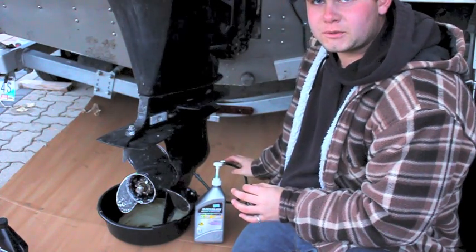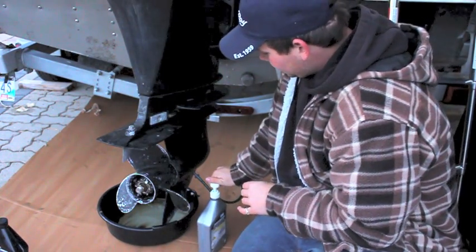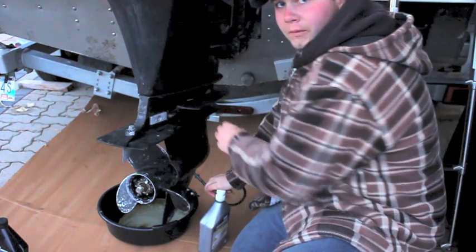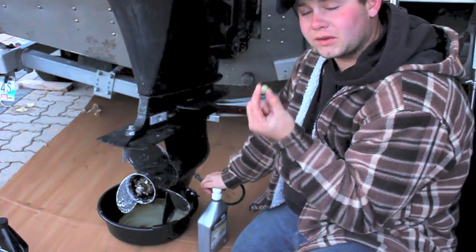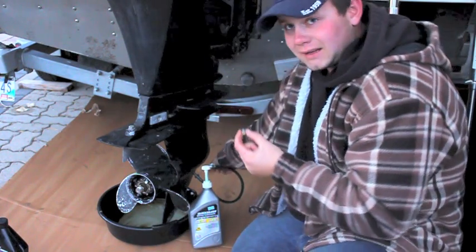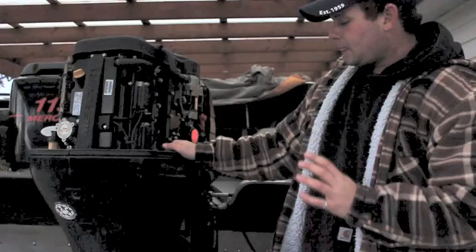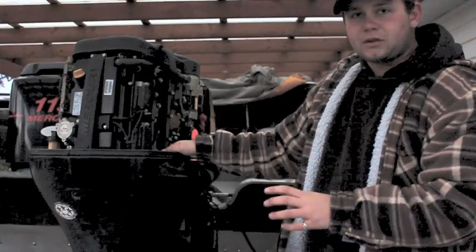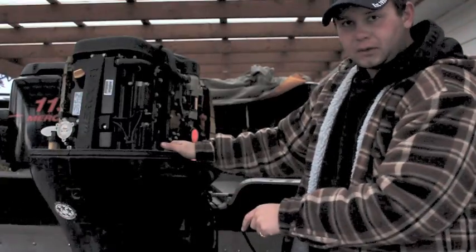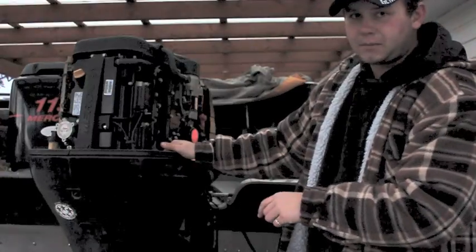Now that all the gear lube's drained out, I've put my pump onto the drain plug down here. I'm going to pump up the gear lube through the bottom end until it comes out the oil level hole. Once it comes out that hole, put your screws with the new yellow washers in the top, tighten them up, then take this off and put the drain in. Make sure they're all tight and you're done with the bottom end. The most important thing when putting your motor away for the winter is to check the bottom end oil — if there's any water and it's milky, when it freezes it'll expand and crack the bottom end.